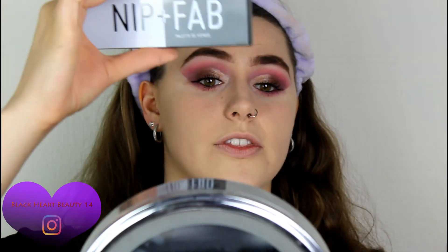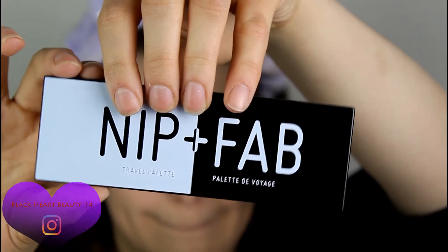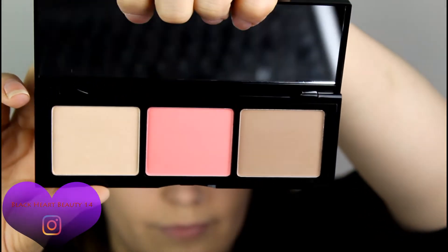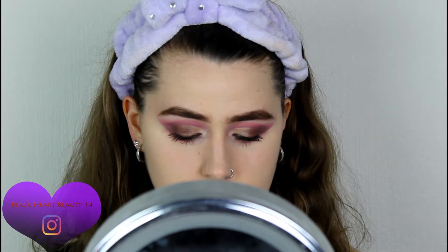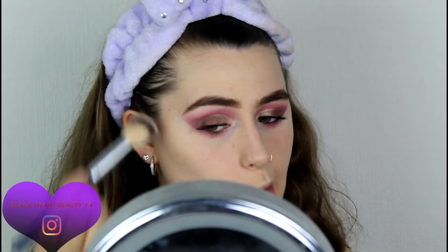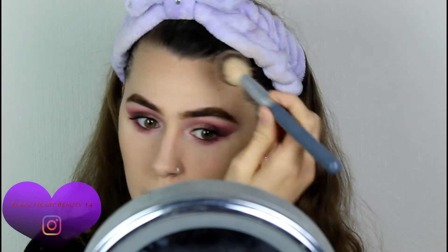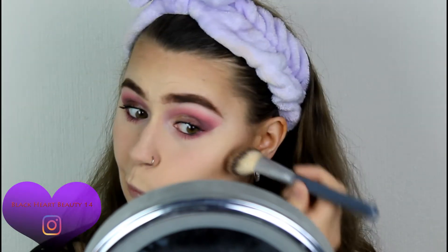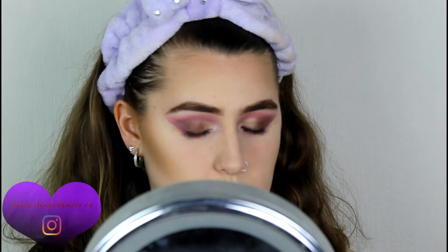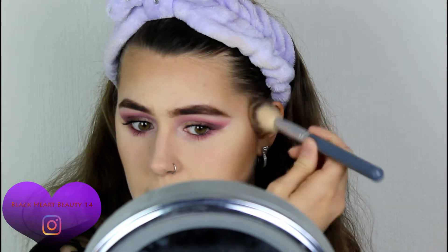I'm going to move on to face now. I have this little palette quad — this is the Nip and Fab Travel Palette in 01 Light to Medium. You have a highlighter, a bronzer, and a blusher. I'm going to go in with the bronzer first — that one's called Latte. I'm going in with an angled brush, applying that to the face and around the forehead area. It's a nice color, not too dark. It's not overly pigmented — it's just nice and buildable.